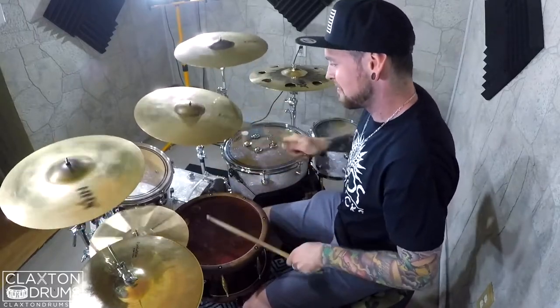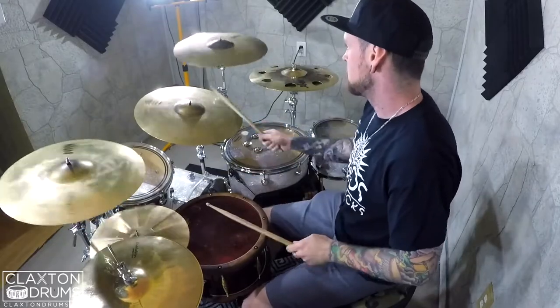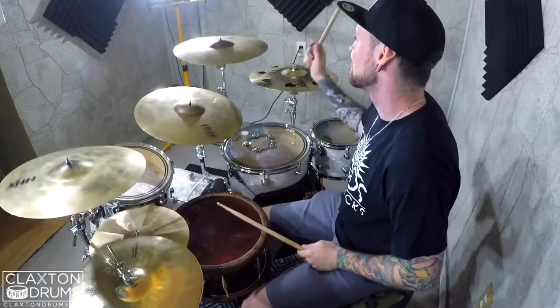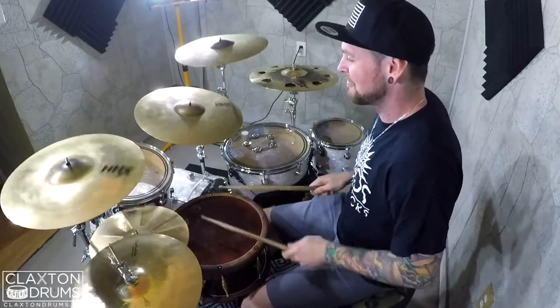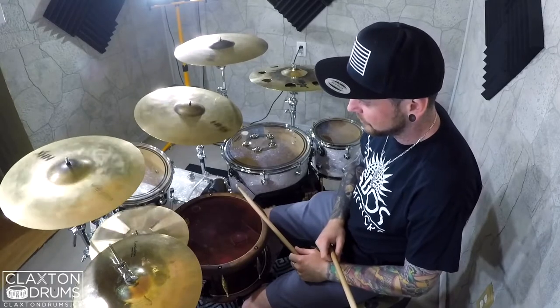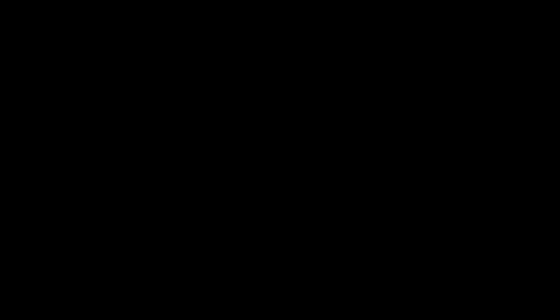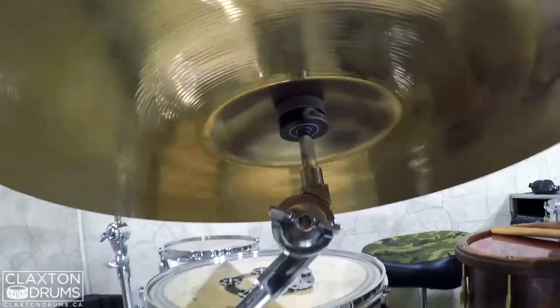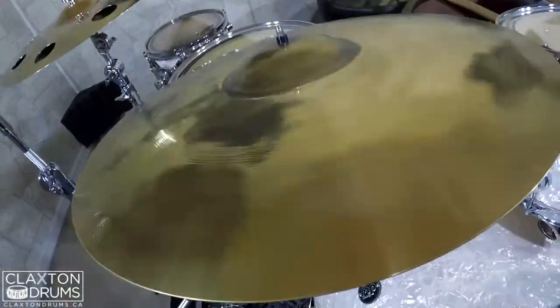Here we are, here we go. So here's what's going on underneath — while it's spinning, it's got that ball bearing going. It's working out nicely, it's spinning pretty good. Overall that's pretty awesome, and as you can see, they're still spinning.